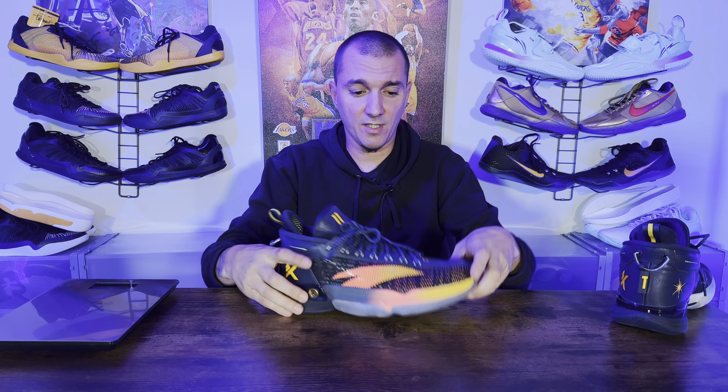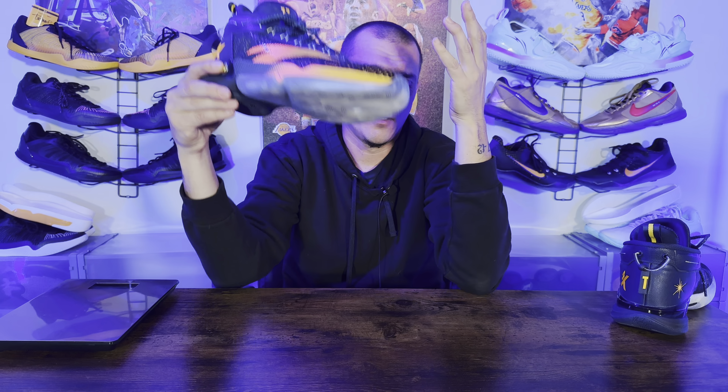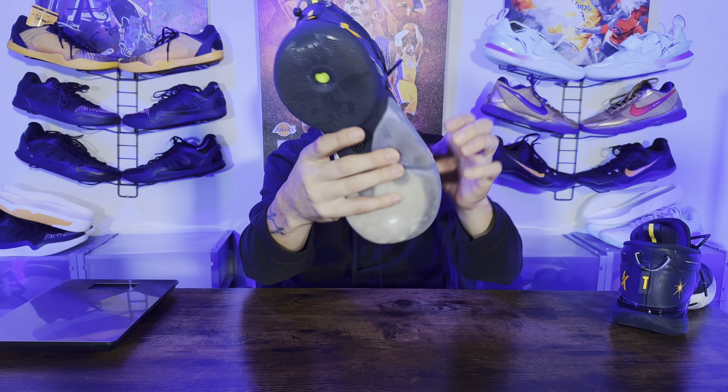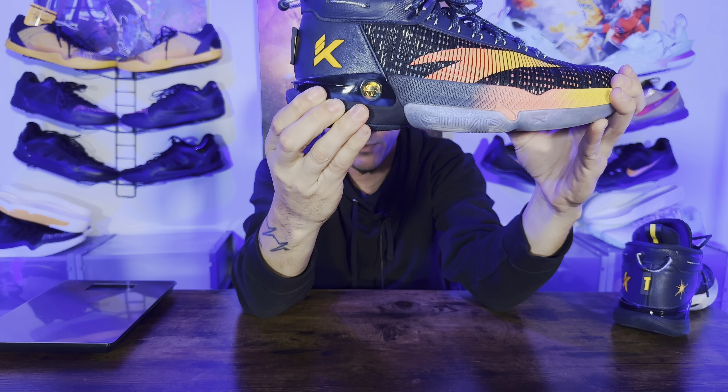Now down onto the cushion — my favorite thing about this sneaker. You guys can see the forefoot Nitro foam right here. While it is a thin pad on the forefoot, if you're looking for something crazy mushy you'd want something with air — like an Air Strobel or the GT Jump 1 or GT Jump 2. When you're looking for a guard shoe you still want to feel the floor and have responsiveness, not just cushion. Personally I like cushion in the back, and that's what you get with the KT9 — the foam all through the back heel feels very, very soft on foot and is great for impact protection.